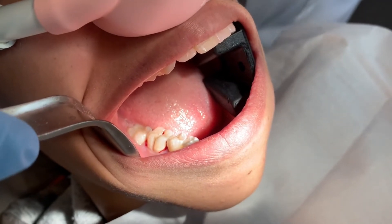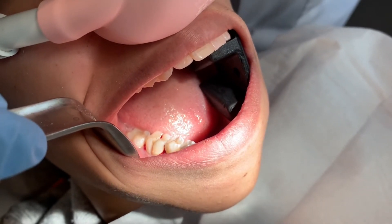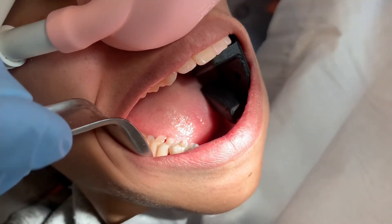These teeth will have three or four nerves in them. The truth of the matter is, there's probably one or two that are dead and another one that's still alive.